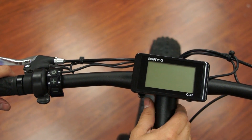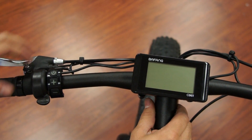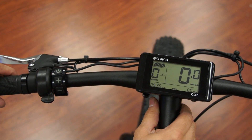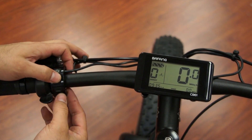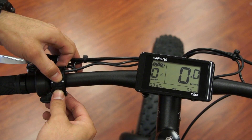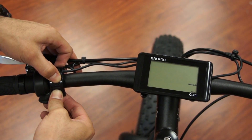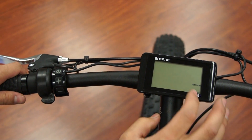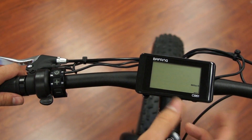This video will show you how to make some changes to your Bafang display. Hold down the power button to turn on your display. Hold down the plus and minus sign to tap into your settings. The display will go blank and you'll just have your miles per hour blinking.